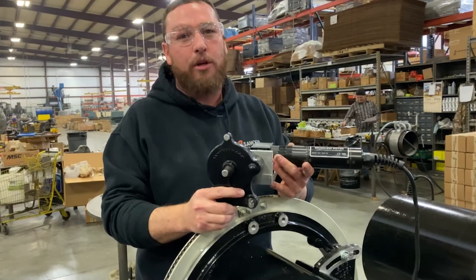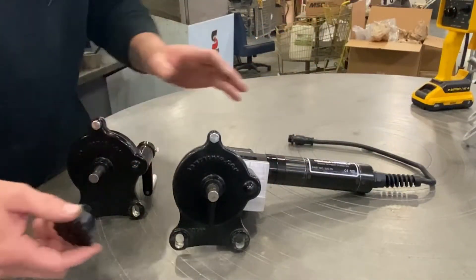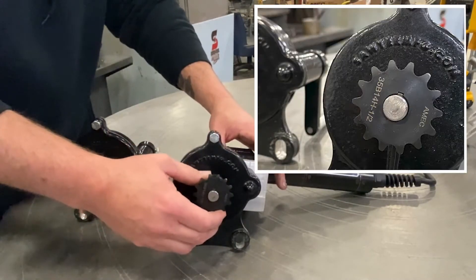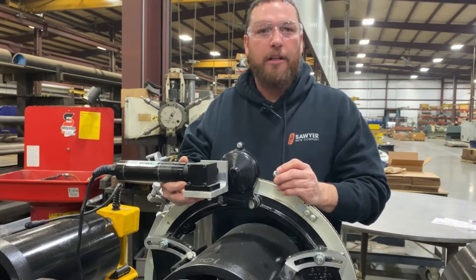This is how the motorizing kit will come assembled. You slide the bracket off the gearbox and put it on your motorizing kit — just slide it over the keyway and you're good to go. Use the two bolts from the manual gearbox to install the motorizing kit.